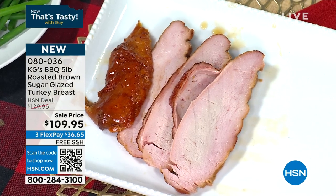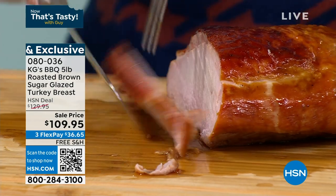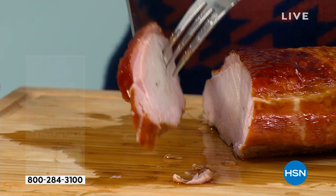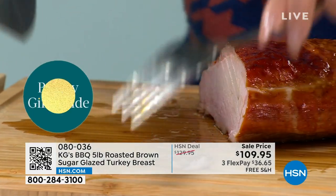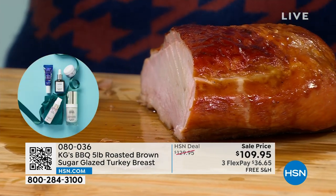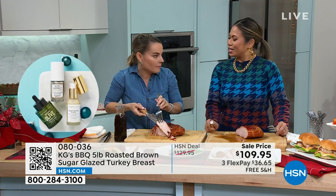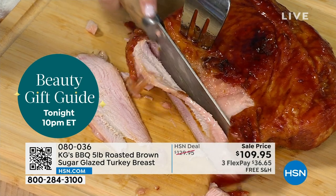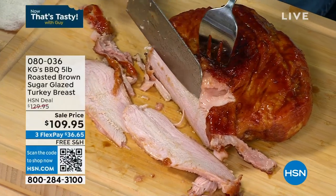Every single piece you cut can be eaten — end-to-end eating. Sometimes pre-made turkey can have pieces you can't eat, but not this. We're also giving you a honey brown sugar glaze. It looks gorgeous — like you spent hours slaving over it. But look: when Carrie cuts it, do you see how much moisture and liquid is coming out? You can roll the dice on a turkey and dry it out so fast, but not with this.